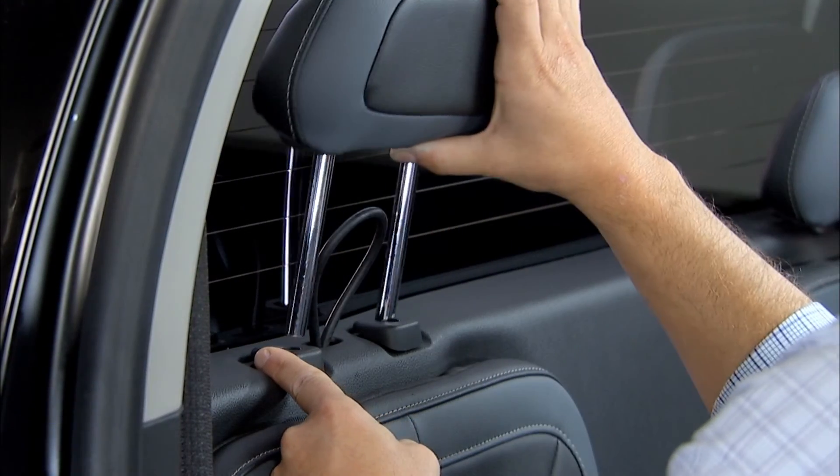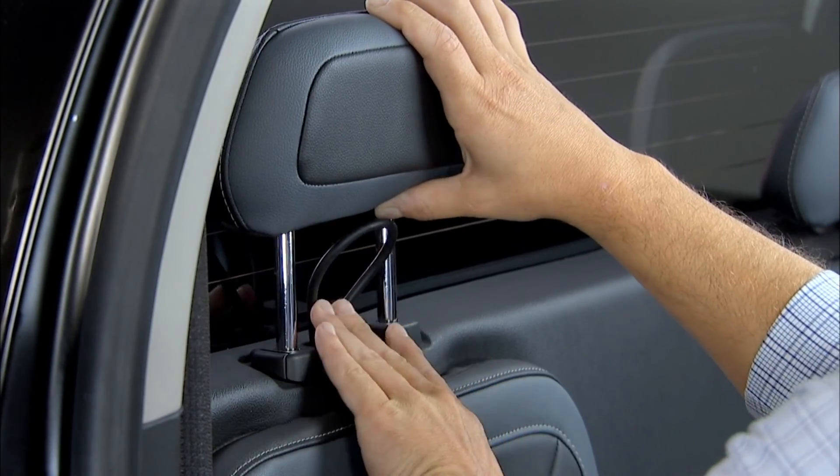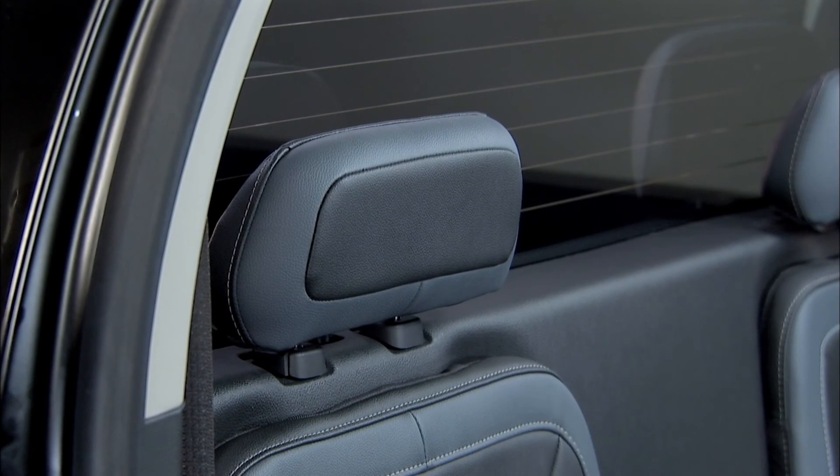To reinstall the head restraint, press the button on the head restraint and insert the posts into the holes on the top of the seat back. Push the head restraint down until it locks in place.